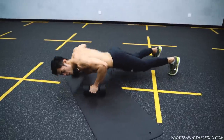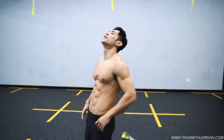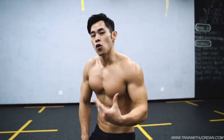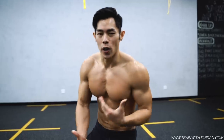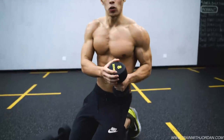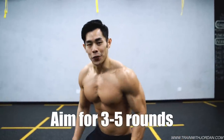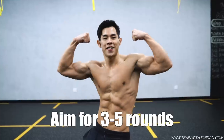Congratulations, your workout is complete. It's round one. Take about one to two minutes rest. If you are struggling, lighten the weight. If you think that this is only a warm-up, increase the weight. Enjoy. Peace.